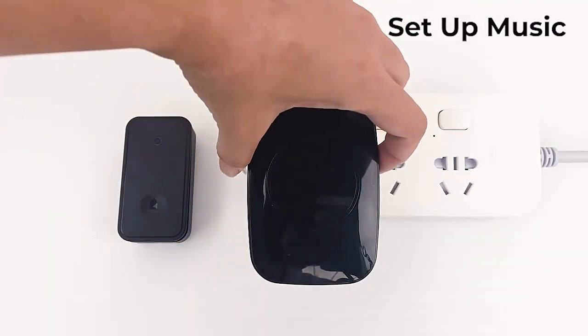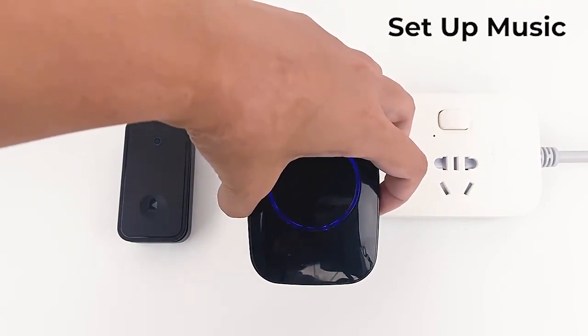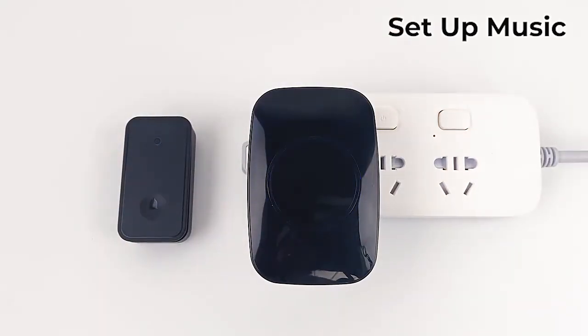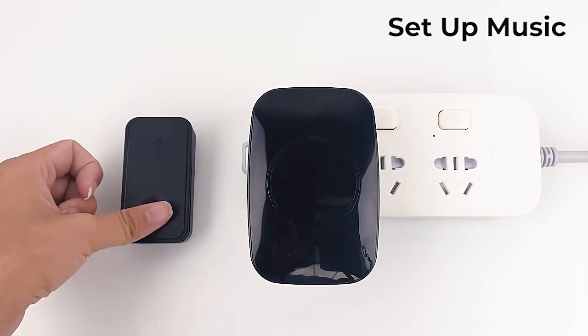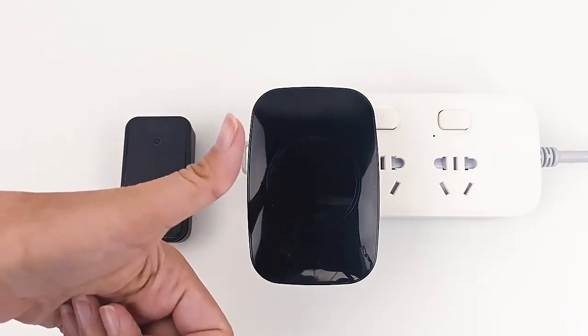Set up music: hold down the music key and choose your favorite music. Then hold down the volume key for 3 seconds. The receiver lights up and press the button to successfully match. Successful pairing.